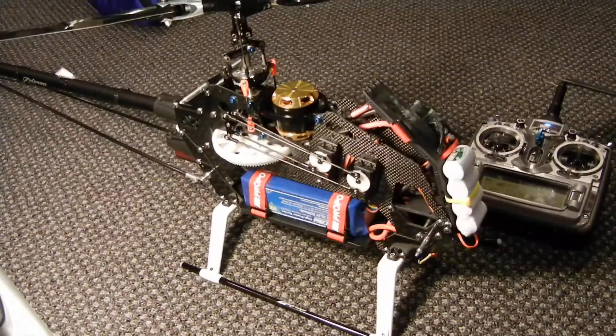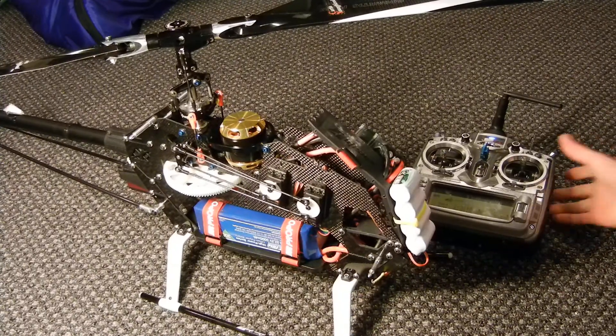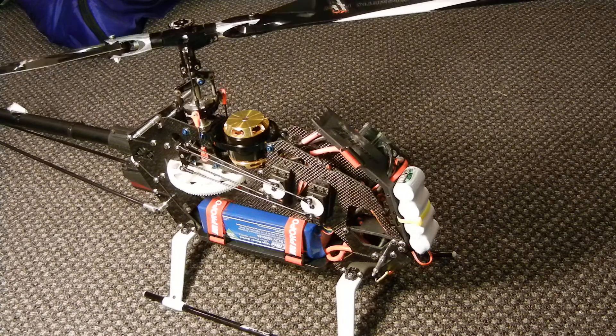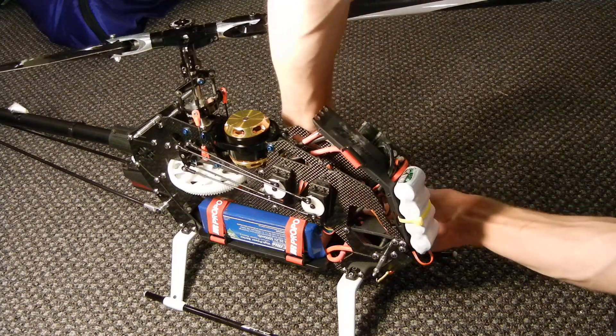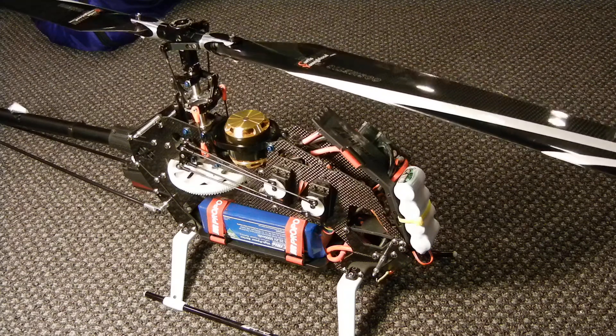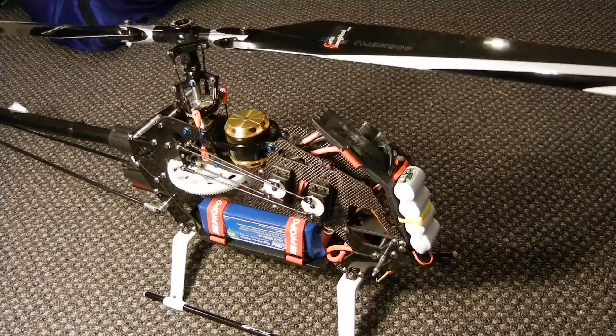I'm going to move this camera back a little bit. Before, it was doing this. Might need to plug the ESC in. It starts up, as you guys can see — except it was doing this. Obviously, that's not going to start you up in mid-flight.